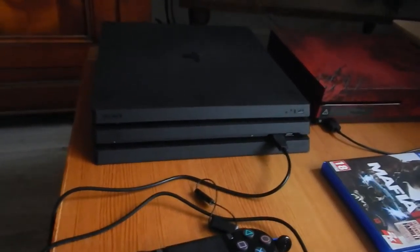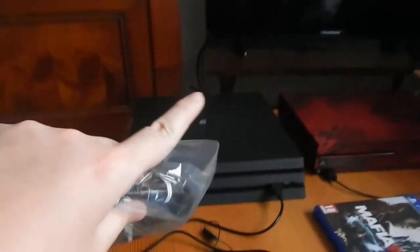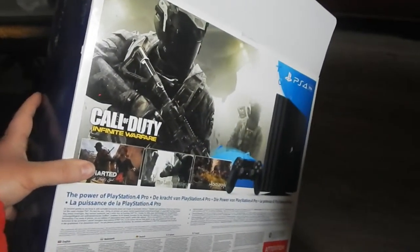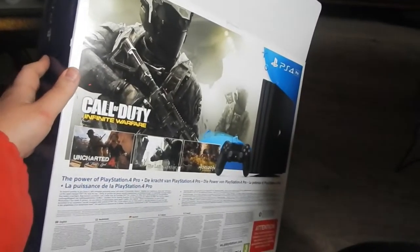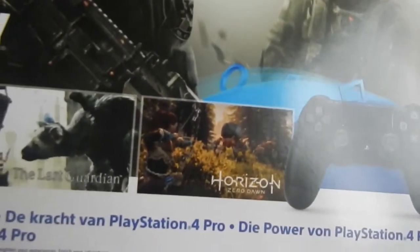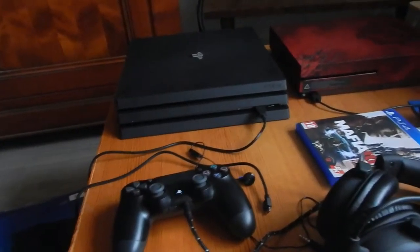Il n'y a pas grand-chose de plus au niveau présentation de la console. Ce que je conseille aussi, ça peut paraître bête, mais le câble HDMI d'origine de la PS4, je ne m'en sers pas parce que j'en ai déjà plein de branchés sur la télé. Pour ce qui est de la boîte, il n'y a rien d'extraordinaire. Je vais vous montrer rapidement. Je n'aime pas trop la boîte. Il faisait la pub du dernier Call of Duty Infinite Warfare, avec aussi The Last Guardian et Horizon Zero Dawn.